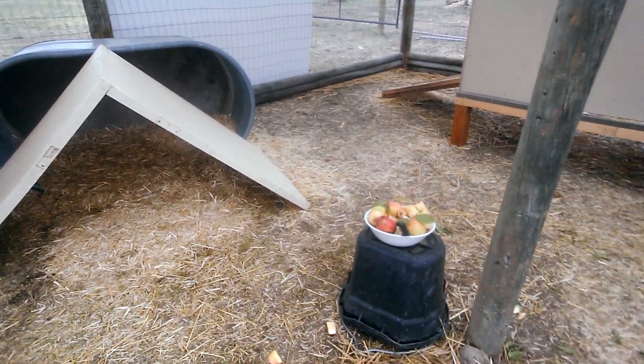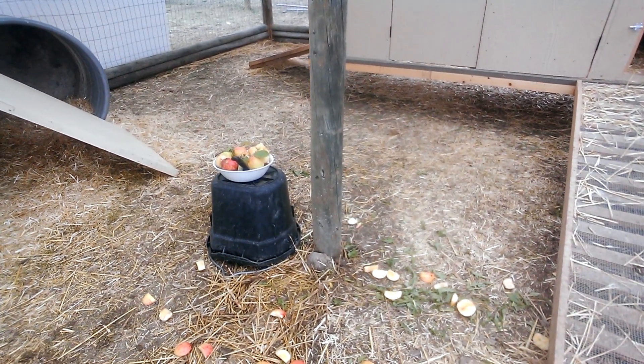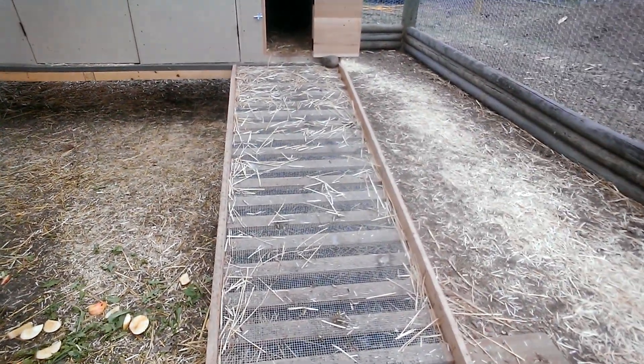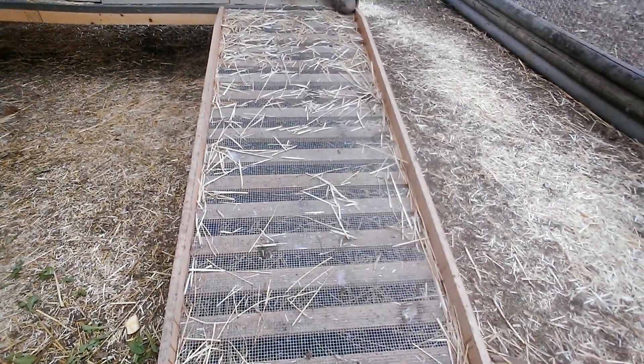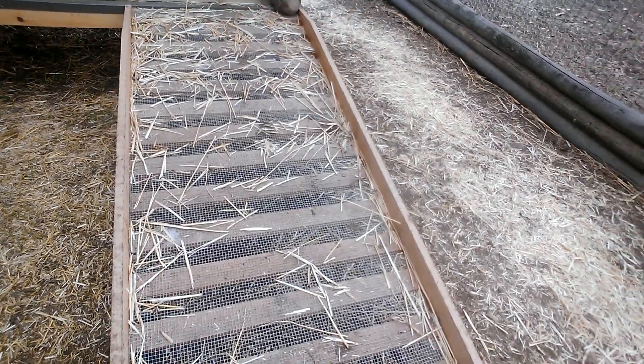I was just feeding them dandelion greens and apples and sitting down, and they're getting a little more comfortable coming a little bit closer to my space. Their little ramp into their shack — this wood piece is a leftover piece from one of my husband's job sites.